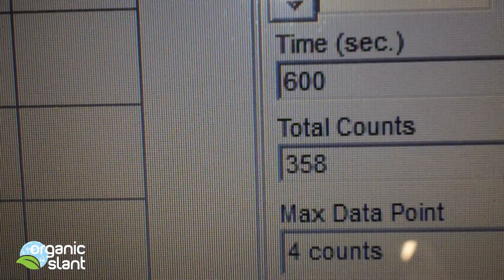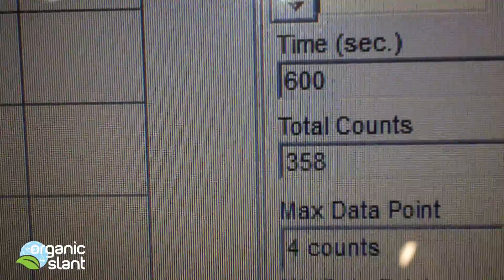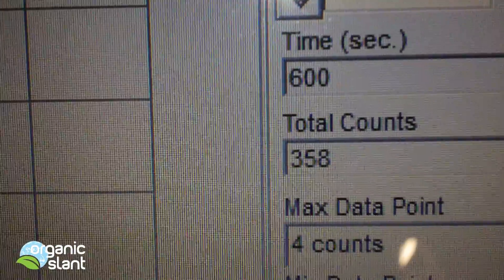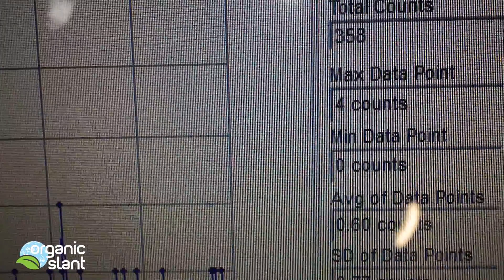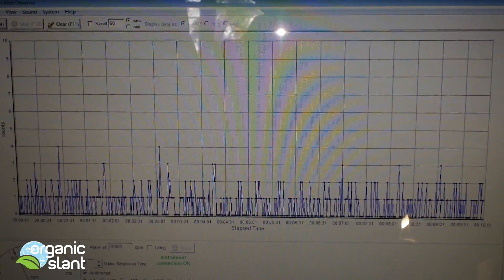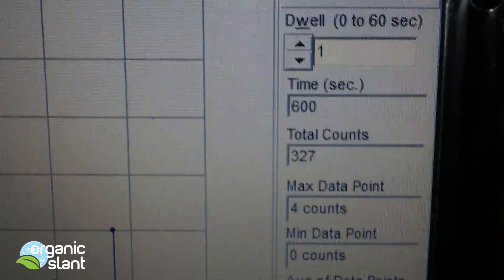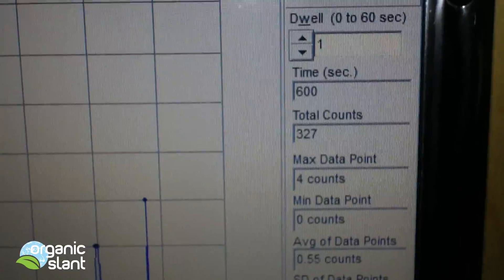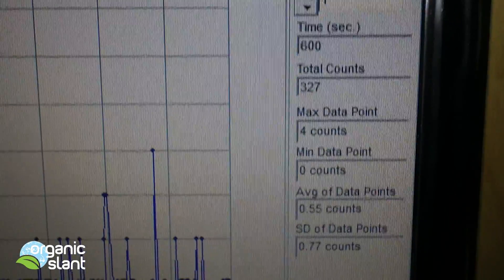Here's my background reading on the seaweed — 10 minute count: 358, 4 count max. Here's my second background reading — 600 seconds, and I get a 327, 4 count high.